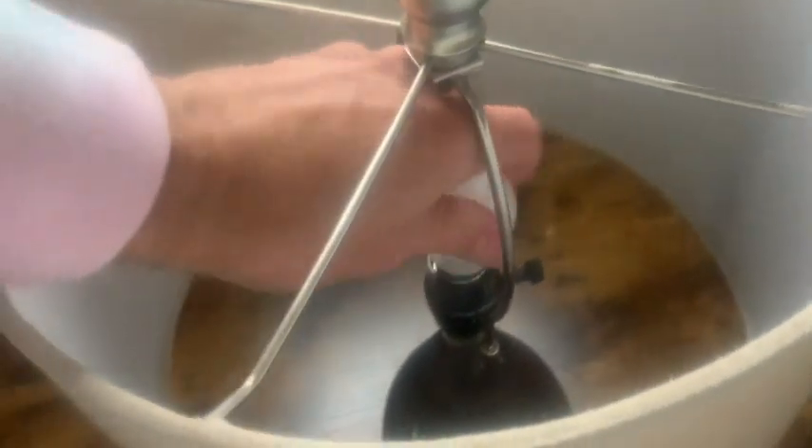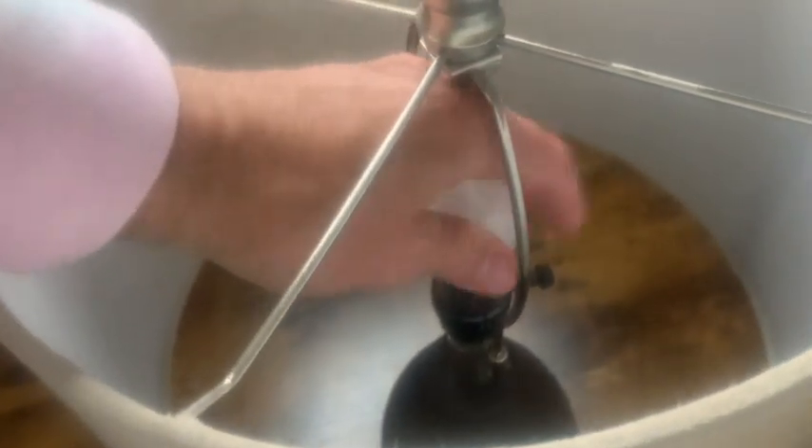So we got that. Let's go ahead and install it. We're going to just twist it on, and then we will turn the light on.